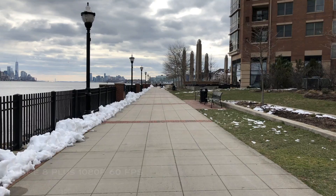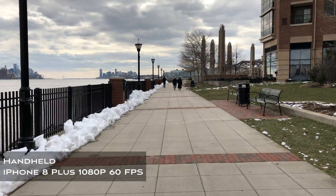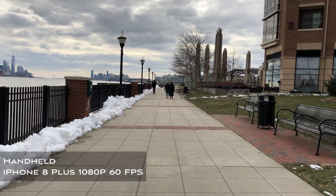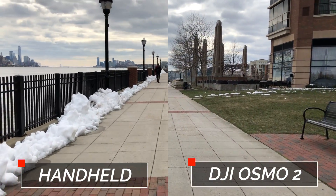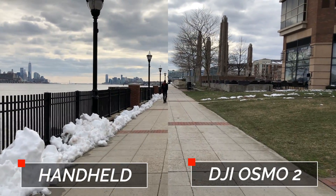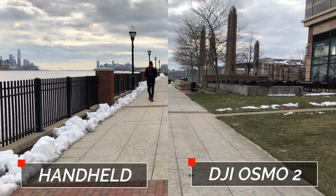Flagship smartphones these days have the best cameras and optical stabilization we've ever seen, and it's only getting better. But there is still a major benefit to using a gimbal to smooth out your video even more — your framing stays much more consistent and you don't get those constant shocks every time you take a step when walking.